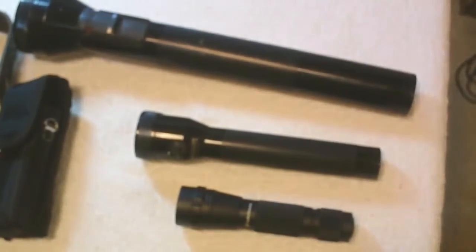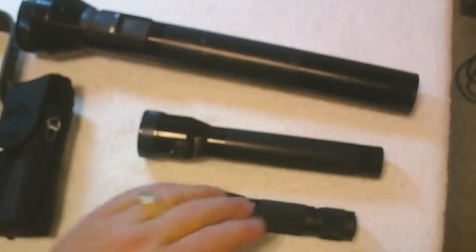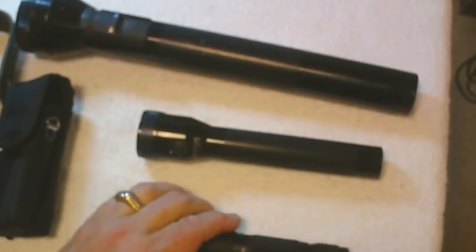Now I want to give you a little demonstration of how bright the lights are. First I'm going to show the Streamlight and compare that to the Stinger. One is way larger than the other, and the lights are equal brightness.